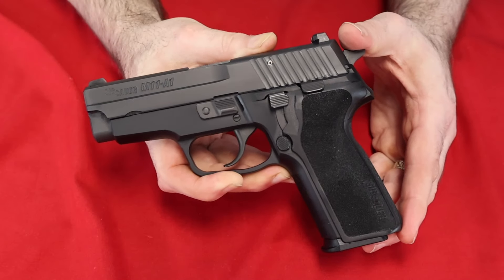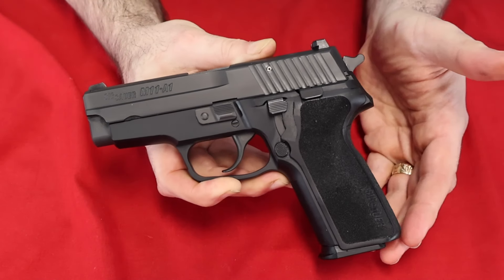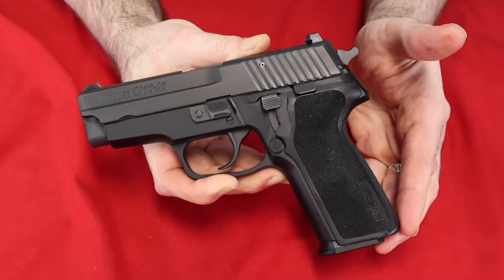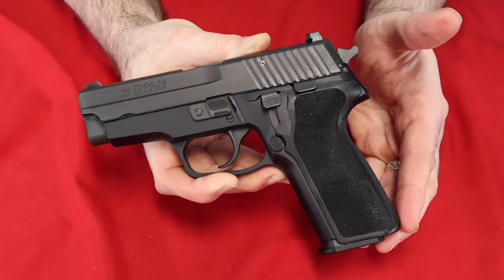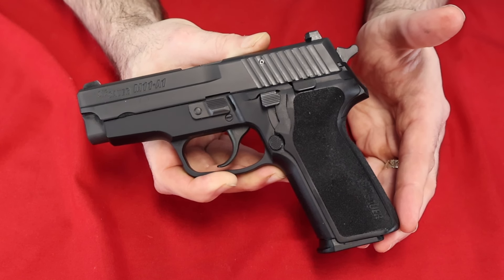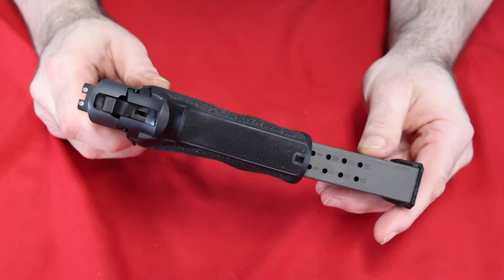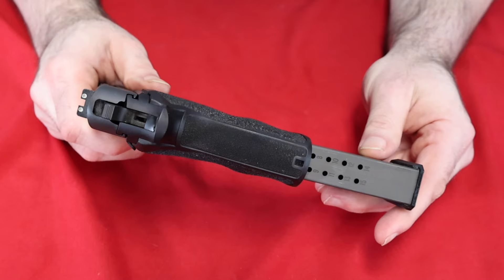Like most SIG Sauers, it is double action, single action with a manual decocker, so you can load it up and then decock it and carry it ready to go — double action for your first shot, single action for every shot after. And speaking of shots, it holds 15 in the magazine and one in the chamber for 16 rounds of 9mm.